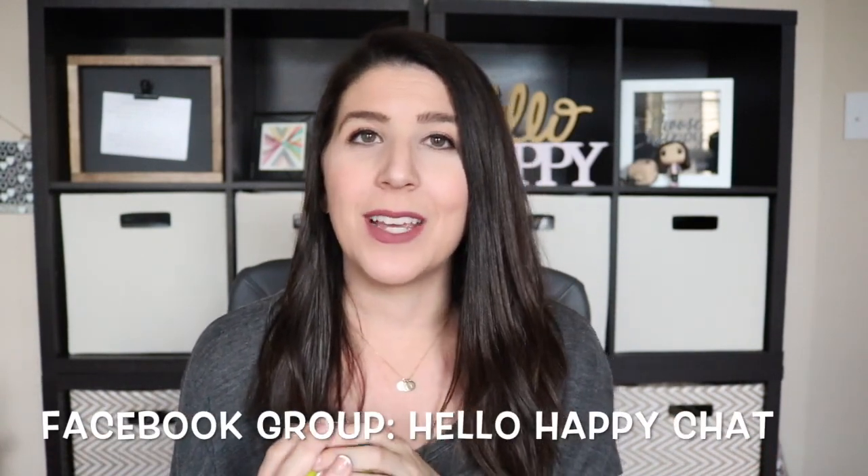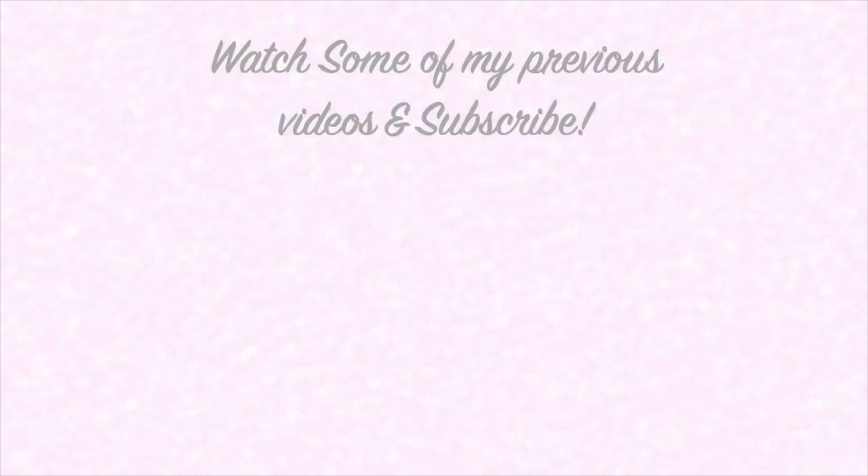And that is it for this video today, guys. Share with me in the comment box down below what is a snack cup that you totally can't stand, and we can share that together. If you're not following me on social, definitely check in with me over on Instagram. We also have a Facebook group called Hello Happy Chat — we'd love to have you there. We share all kinds of different things, motherhood and product related, so definitely check it out. If you enjoyed this video and want to see more of them, definitely give it a big thumbs up, subscribe, and I'll see all of you guys again in my next video. Bye!